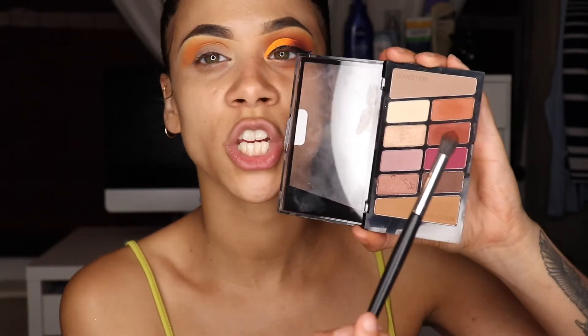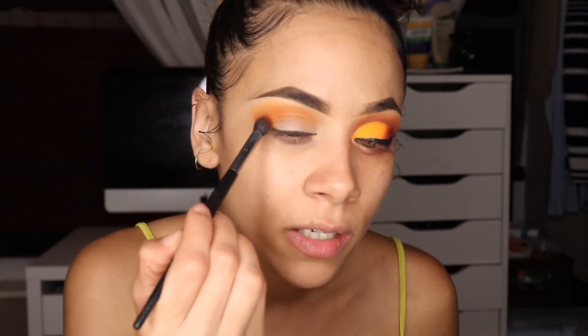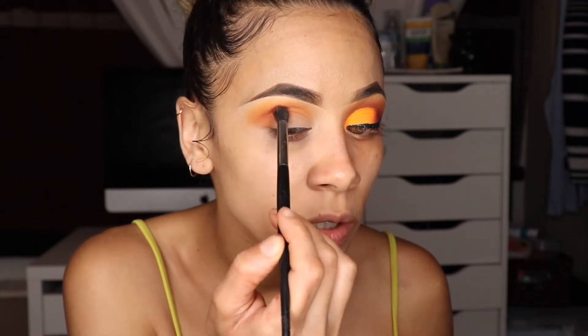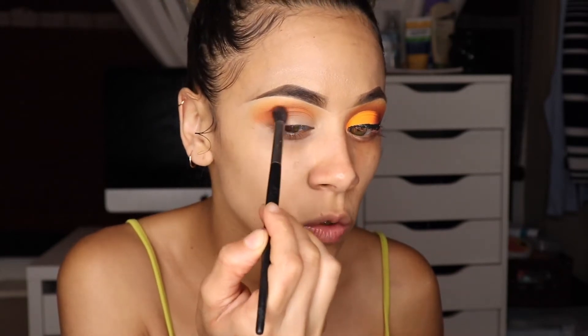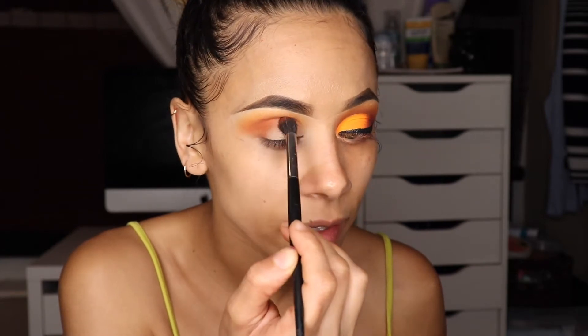With the same tapered blending brush I'll take this shade from the Wet and Wild Rose in the Air palette and add this right below the orange. What I'm doing right now is creating that cat-eye shape — I'm elongating my outer corner and dragging it out like this.